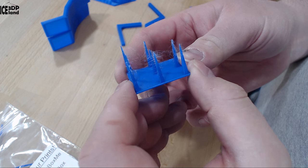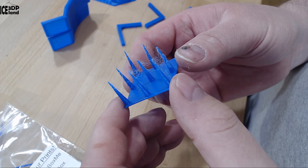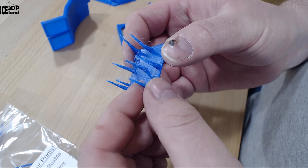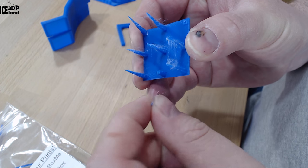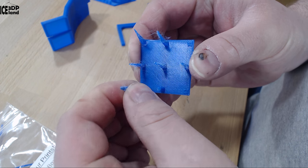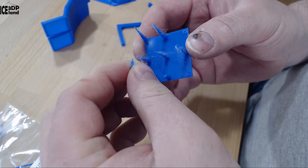Here's the stringing test and as you can see there are quite a number of stringing issues. After this print I decided to disable Z-hop on the profile. Layer adhesion with this filament at 210 was like medium.